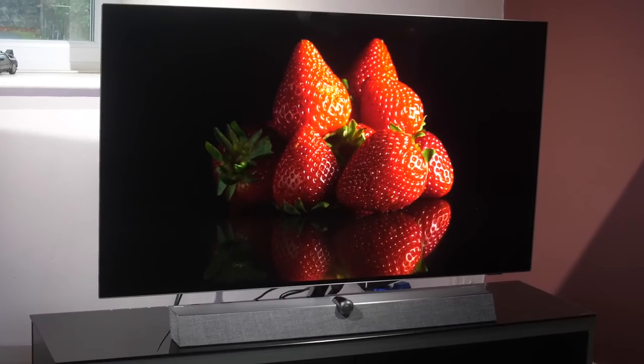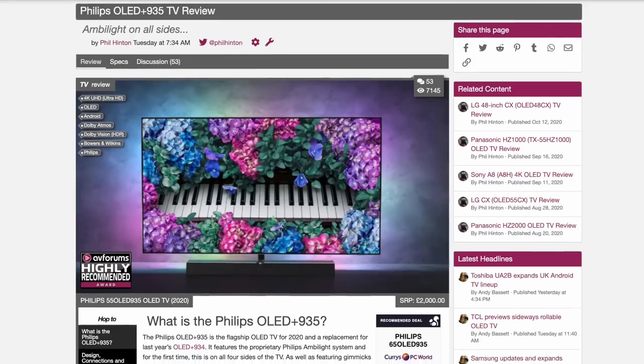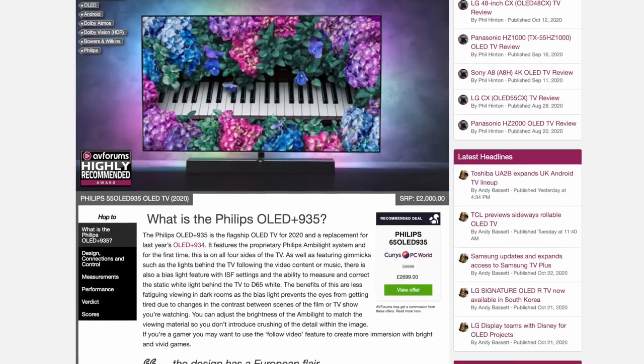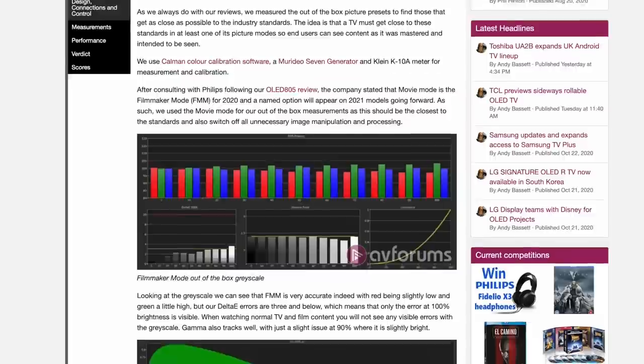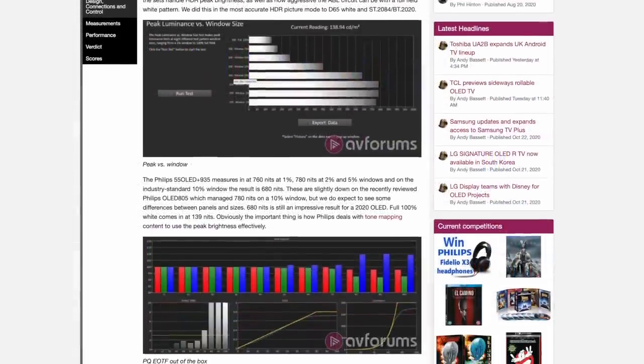For those who want to cut to the chase, here is our quick verdict of the Philips OLED Plus 935, and for those who want the full in-depth review, head over to avforums.com where you can see all our measurements, in-depth calibration results, and the written review.